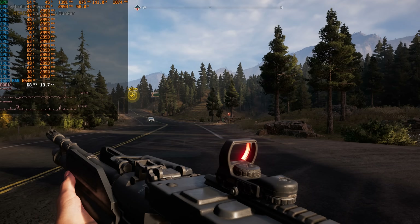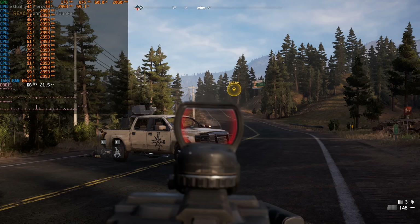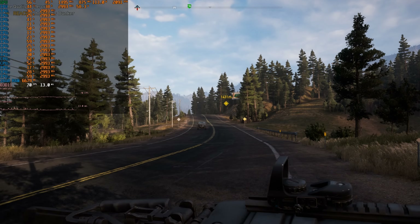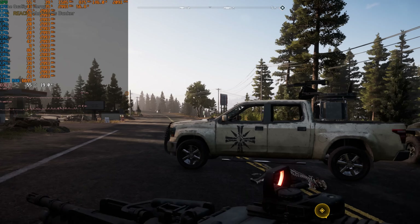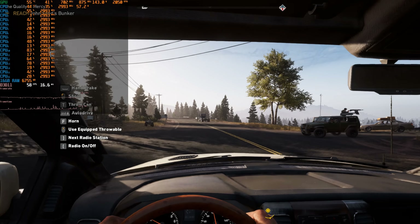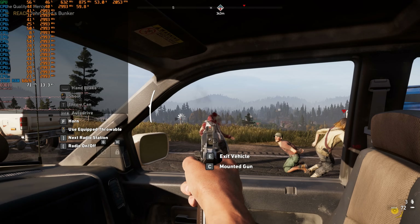Now let's look at a game that usually struggles a bit with processors that have a low clock speed — Far Cry 5. Here we're getting just around the 60 FPS mark, and sometimes it does dip below, because the all-core turbo is only 3 GHz. Far Cry 5 is a game where you want the processor around 4 GHz to stay comfortably above 60 FPS. It is still fairly playable, and the video card is not the bottleneck — you can see the utilization is well under 100%. This is something I've been seeing with Ubisoft games across the board; they're just not well optimized for machines with more cores and a lower clock speed.